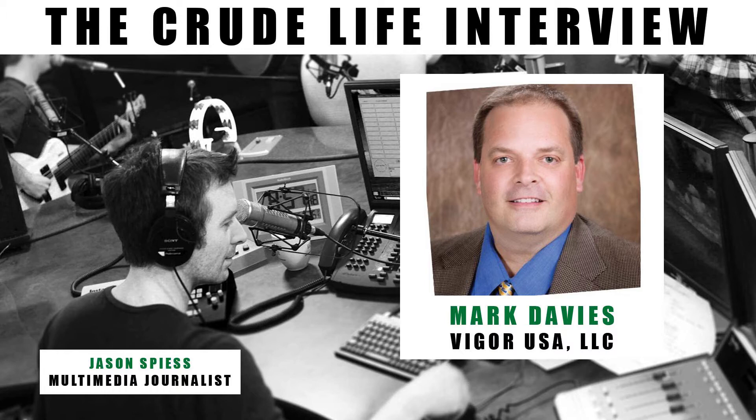Mark Davies with Vigor USA in Houston, Texas. Vigor USA out of Houston, Texas. First off, what is it that you guys do? What we do is we specialize in composite frack plugs ranging from 4½ inch to 5½ inch, as well as perforating guns.